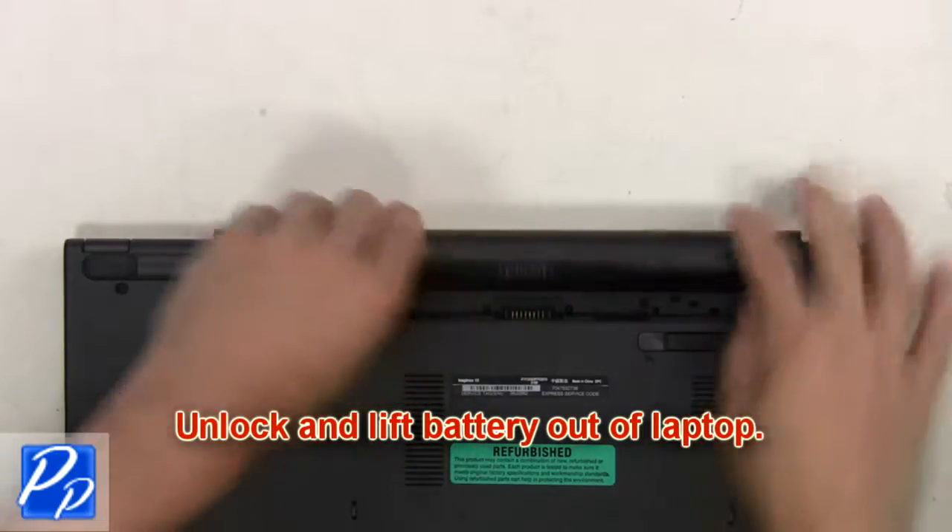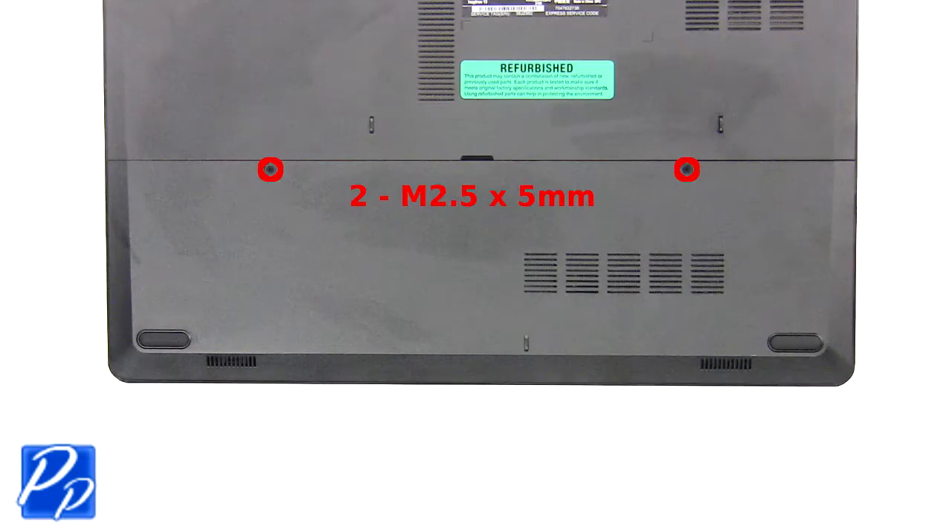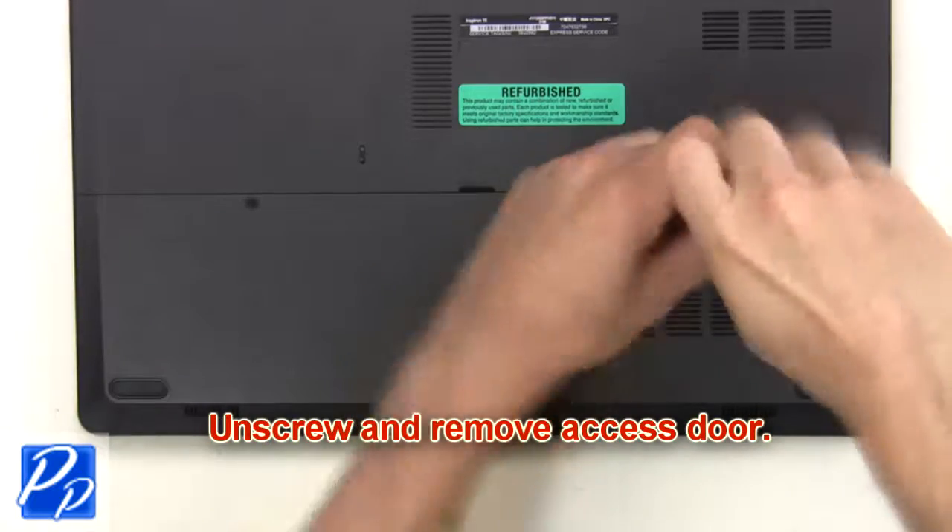First, you're going to unlock and lift the battery out of the laptop. Then unscrew and remove the access door.